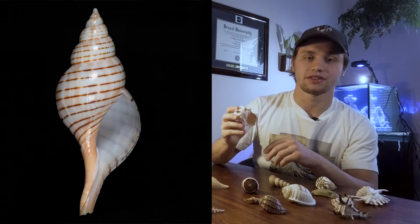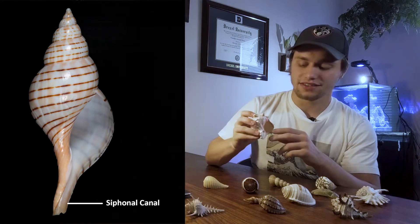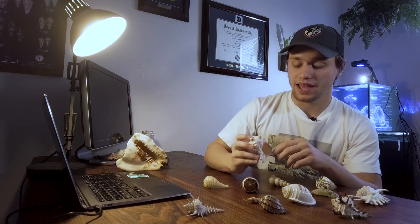Some shells have what's called a siphonal canal — basically a small canal that extends from the aperture. This allows the snail to extend a siphon down the shell and draw in water without exposing themselves to harm from predators. This can be useful for things like breathing and tasting the water around them to find food.